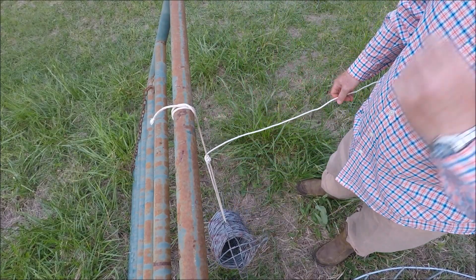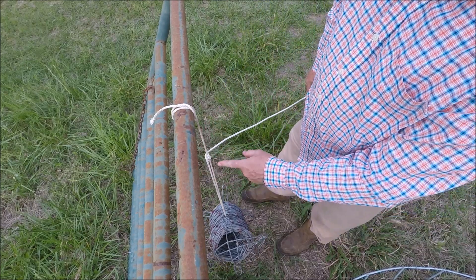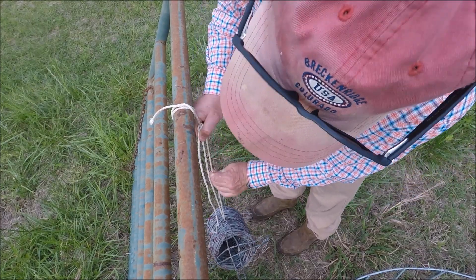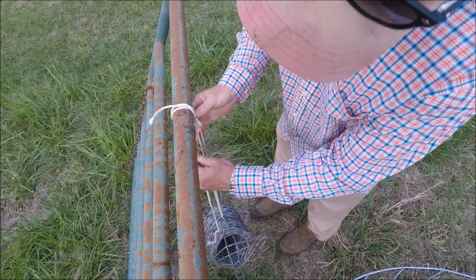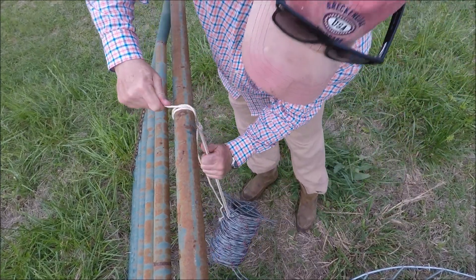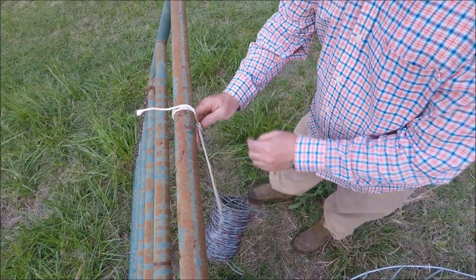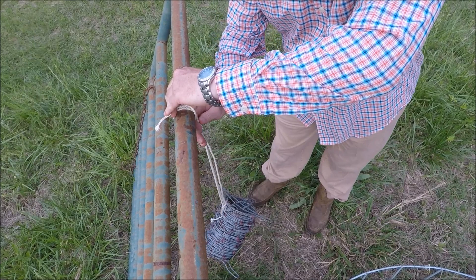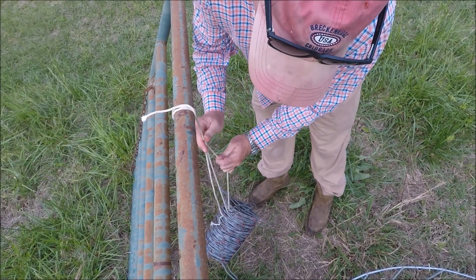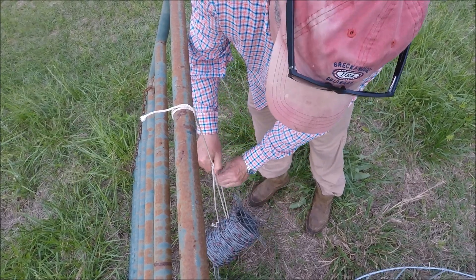That will hold a chicken feeder or water bucket. If you want to raise it up off the ground, just pull up on it — it won't come loose, it won't slide down, it's there. If you want to lower it, just grab the knot and slide it down like that — it'll lower to however low you want it.